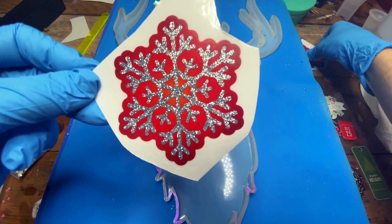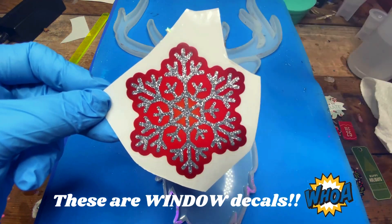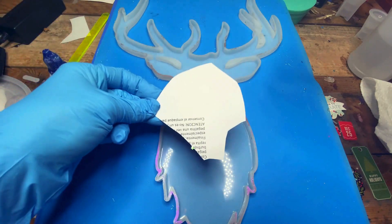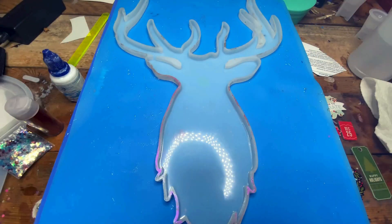I decided I haven't touched this mold since then, and what better time than the holidays to try this guy again. So this is going to be attempt number two. Let's see if I can make a successful resin piece with this gorgeous stag mold — and we're going to get into it.